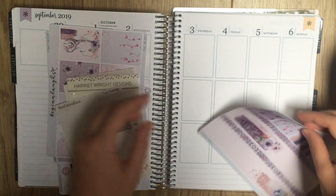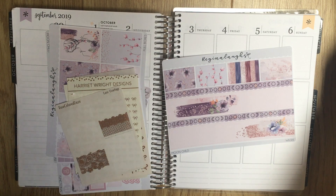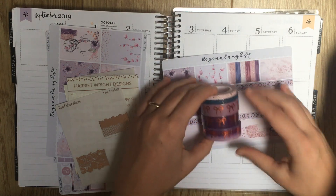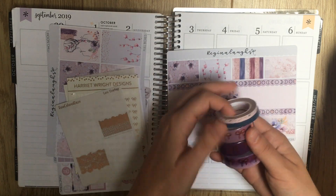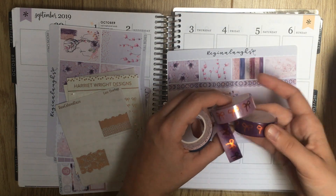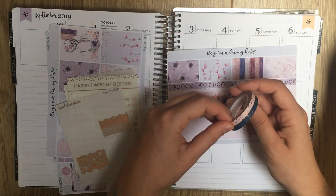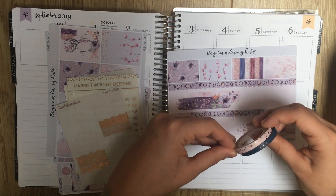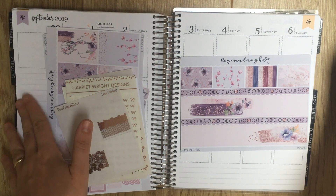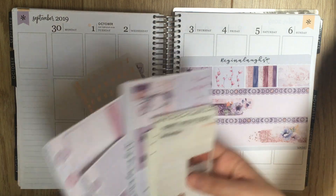For bottom washi, I decided in the end I'm just going to use the bottom washi included with the kit and layer both of them. I did pull in some Simply Gilded washi that we might use if there's extra space or in the sidebar. The copper foil maybe isn't a perfect match for this kit — I think this is plum, this is mauve, and this is the plum to mauve ombre. Then these 5mm from the Galaxy collection — pink and blue with rose gold stars — I thought might work to fill in small spaces. But for bottom washi, I'm just going to use the ones included. And I always forget to do the weekend banner — yes, I like the weekend banner from the kit, I'm just going to stick it in wherever it looks good.